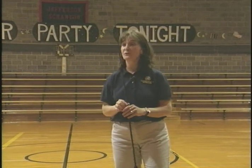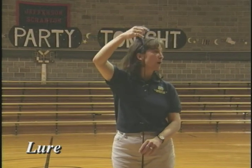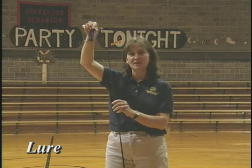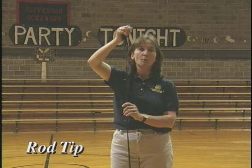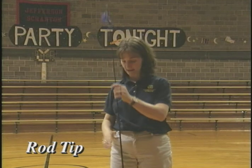I'm going to have these guys help me teach. These are a little bit different casts, and we need to know some different terminology about the rod because I'm going to use these words when I'm talking about different casts. This is a lure — you will have this lure, or we will have a yellow casting plug, so we have weight on the end to cast. This is the tip of the rod, so we'll talk about the rod tip. It's very important where your rod tip is when you start your cast.